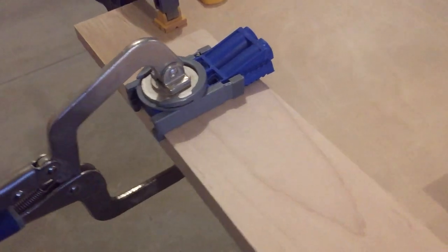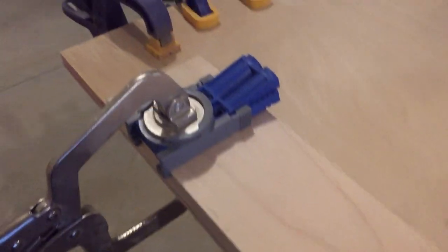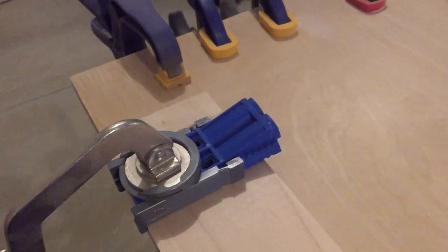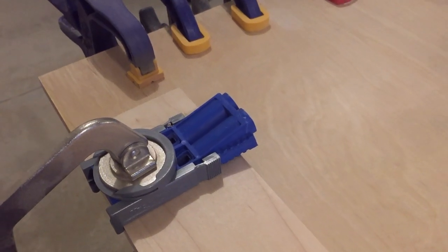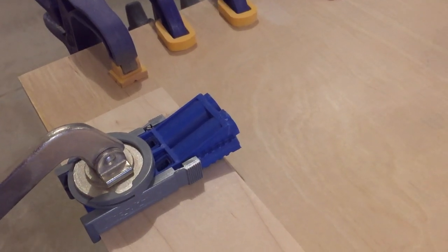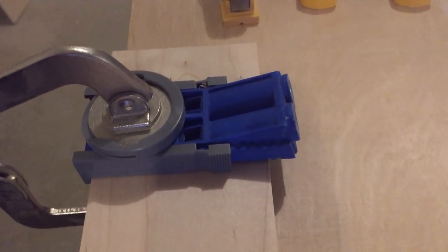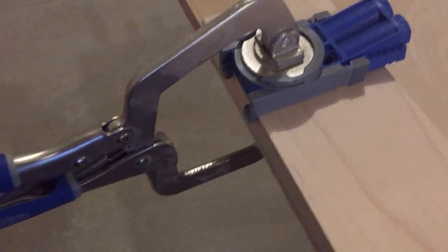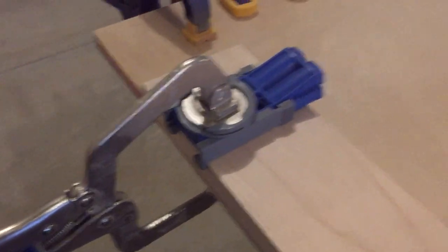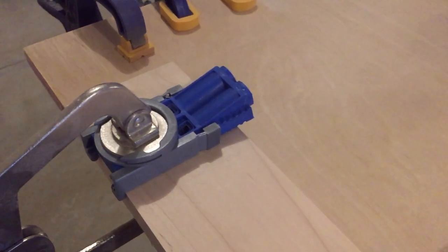To build the skirt, I use a Kreg jig and their clamp. What I do is I'm offsetting the first hole by two and a quarter inches. That's because there's a bracket that has to go in there — I want to make sure I have enough clearance for it. I'm using the Kreg jig; it's a great tool. I'm going to do this to all my skirts, then glue and use the Kreg jig.